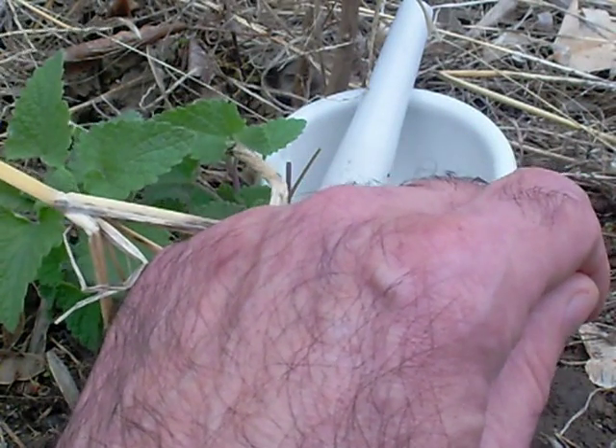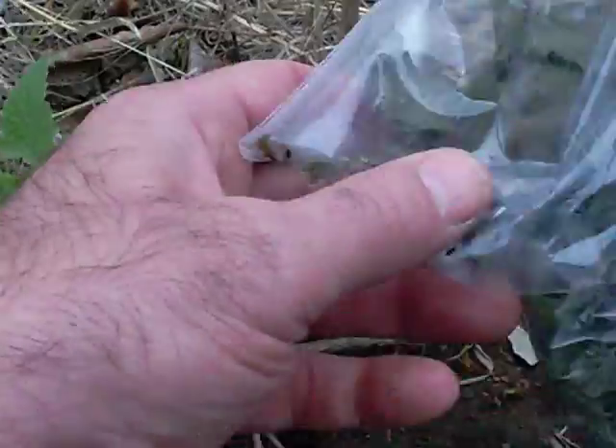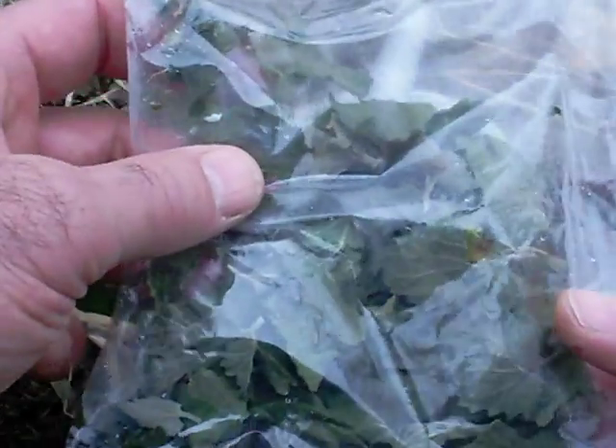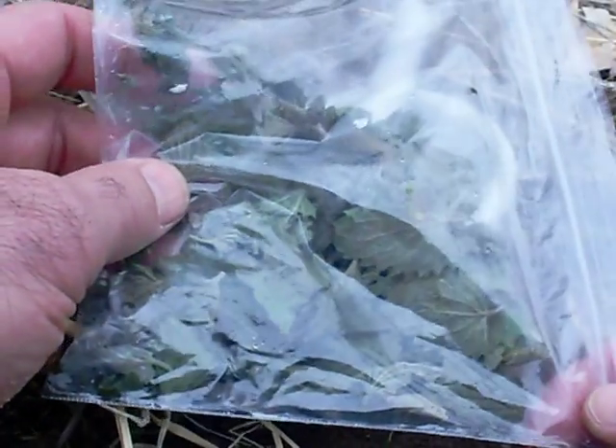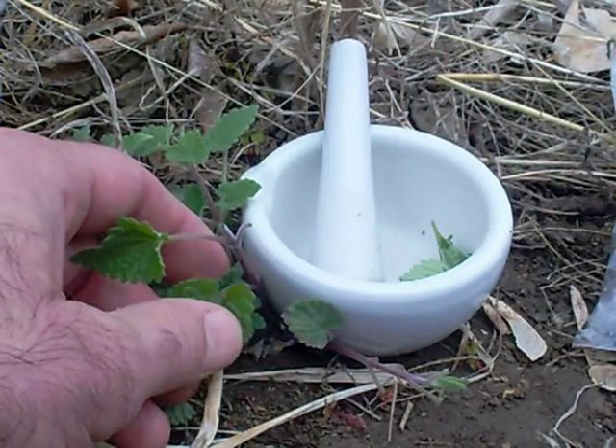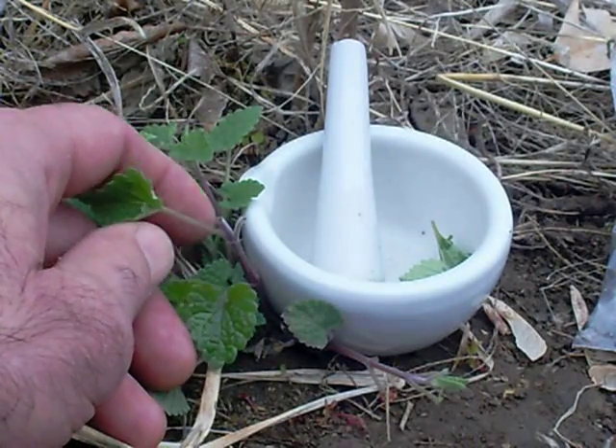I actually harvested a bunch and froze it last year. But since it's oil, it can go rancid and it can grow bacteria. So once you make it, put it in a jar, put it in the fridge, and then probably throw it out after a few days or at most a couple of weeks.